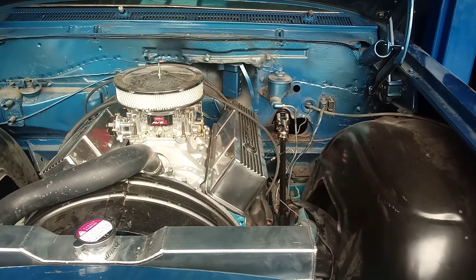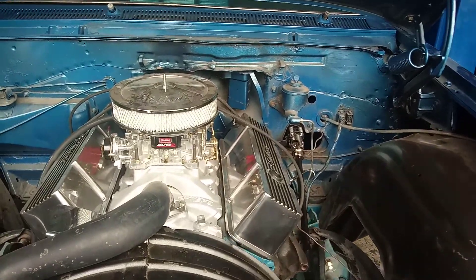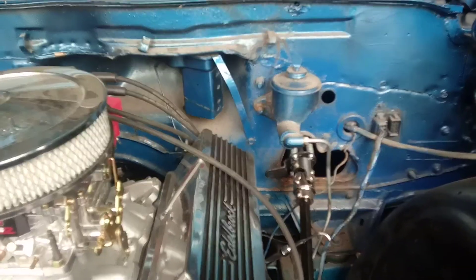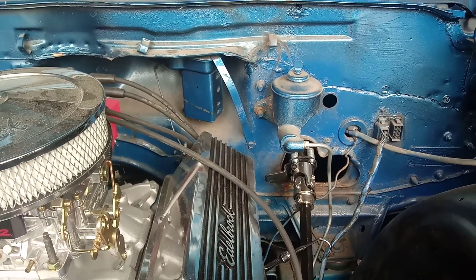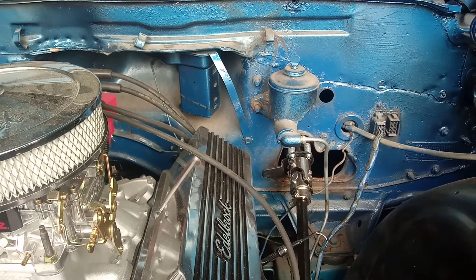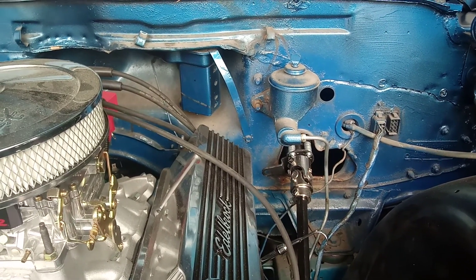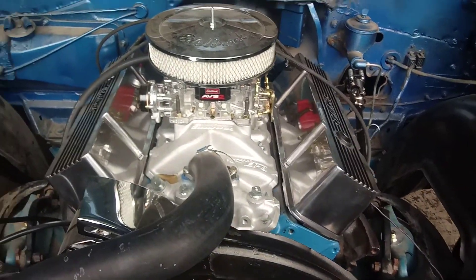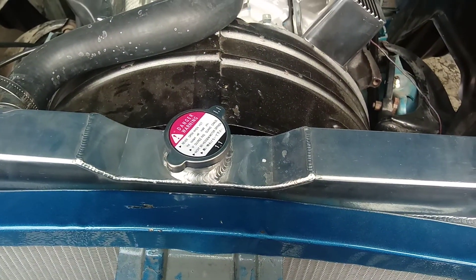Alright, for the '62 Impala, we're about to change out the master cylinder. It has drum all around. We're going to put disc brakes in the front. And this is the engine — aluminum radiator.